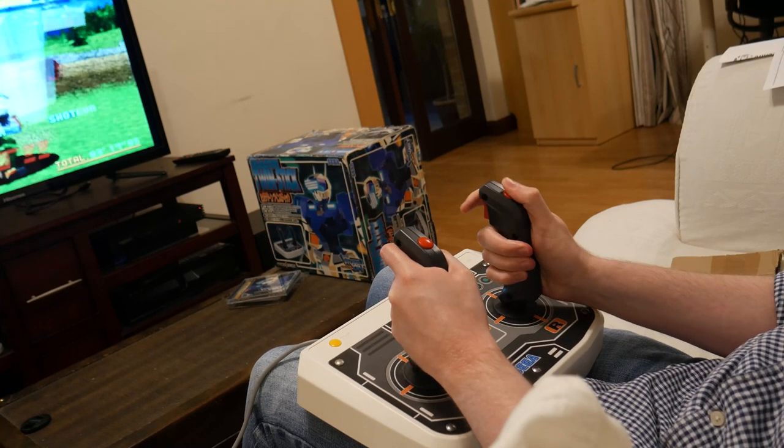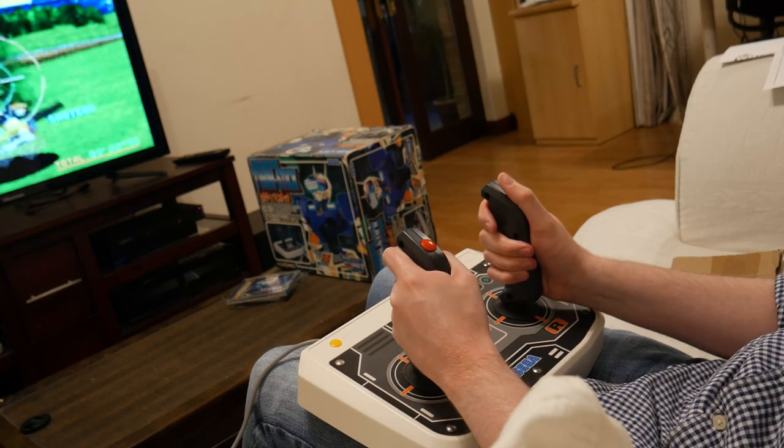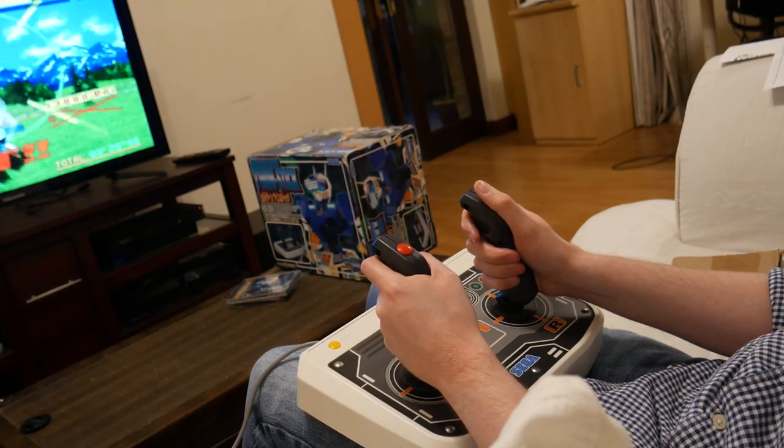Is the Twin Stick worth using? If you want to get the arcade experience and are willing to pay for it, then absolutely. Thanks for watching, I'll see you next time, and stay safe out there.